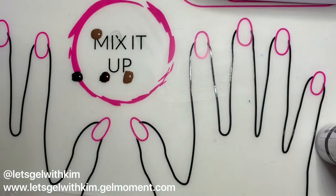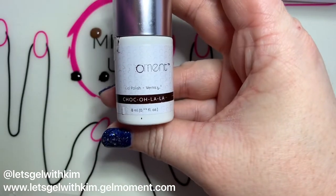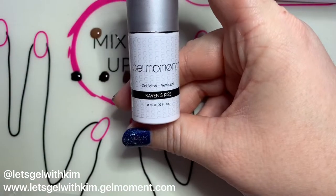The colors I used in this mani are Desert Rain, Clearly Frisky, Chocolala, and Raven's Kiss.